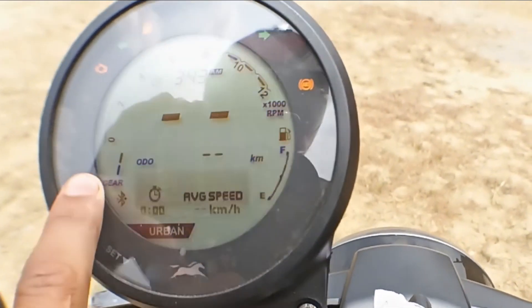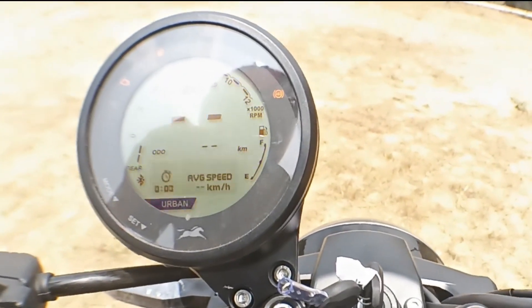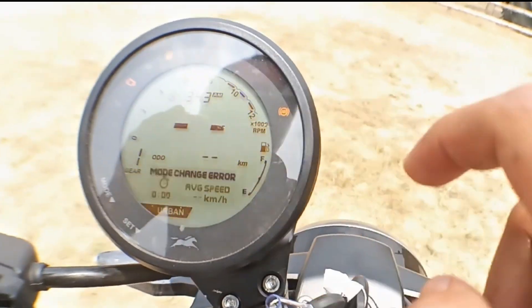The tire is on the tire. Here is a tachometer.